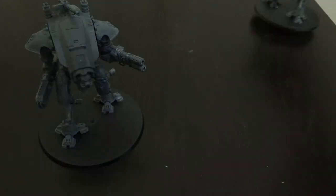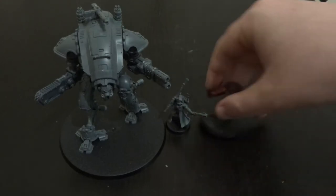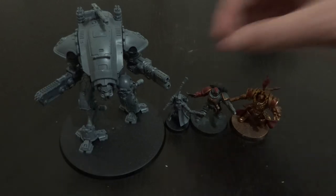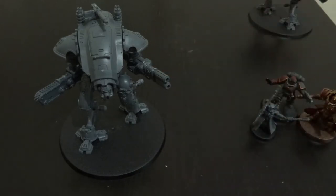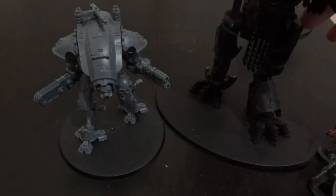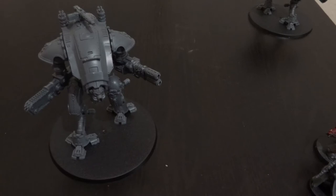Scale-wise, I don't have an Imperial Knight to hand, so here is a Skitarii Alpha, a Primaris Marine, and even a Custodian to compare. As you can see, they're relatively large — about the size of a Retributor. Using a Cerastus to give you a better idea, you'll know that's about the size of an Imperial Knight, and the Warglaives get to about each other's waist. Cool little sculpt.